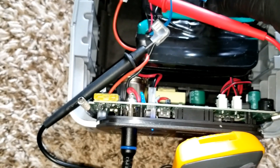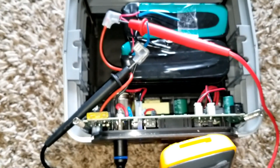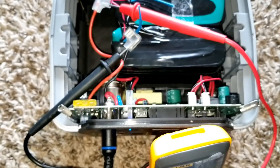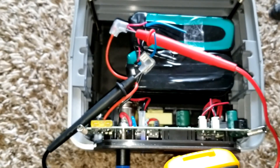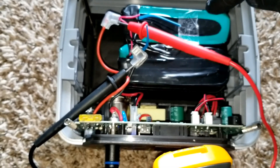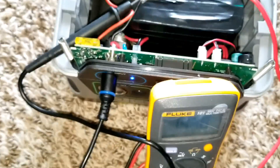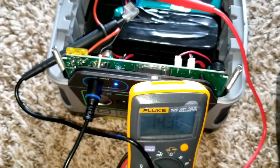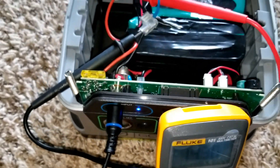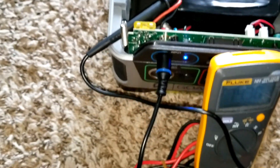Comparing lead-acid — VRLA valve-regulated lead-acid battery — with lithium, why would I go back when I've already upgraded? I'm not going back. All I need to do is buy more batteries from Battery Hookup, and if something happens I can replace them or remove this and add a third battery. The BMS will do its job.